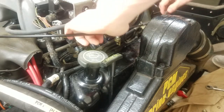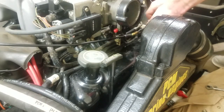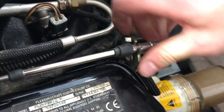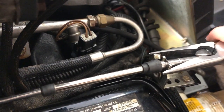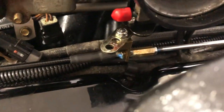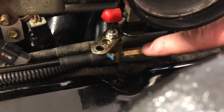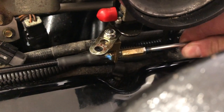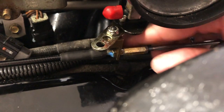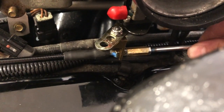We're going to put the original throttle linkage back together and lock it in place. Everything looks good — this nut is tight, you can see there's a little bit of play right there, and it's able to twist as it moves.